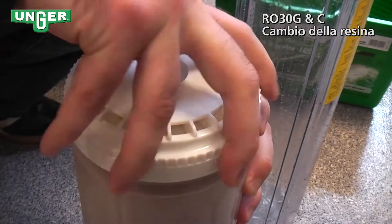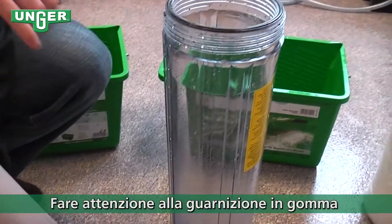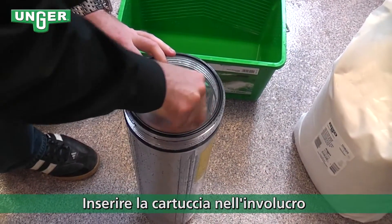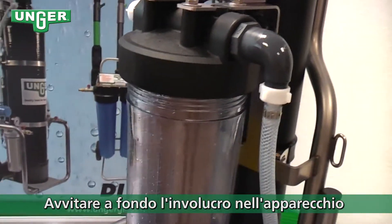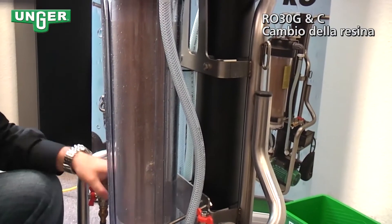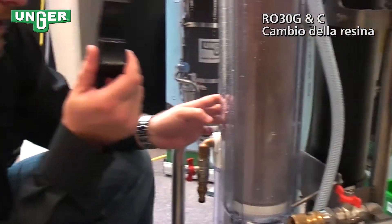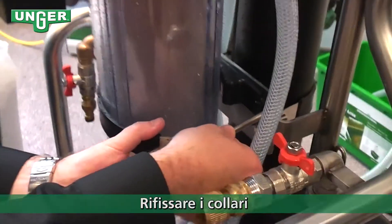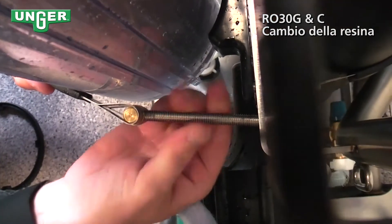Put the top back on and tighten it down. Now we're going to put this back into the container. Make sure that your seal is facing the top. Screw the container back into the system. Take your key, slip it back on, and tighten it. Don't forget your plastic piece goes in behind the container to support. Bring the strap in front, and screw the screw back on to make sure that the strap is good and tight.